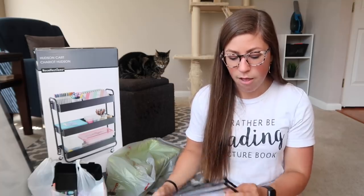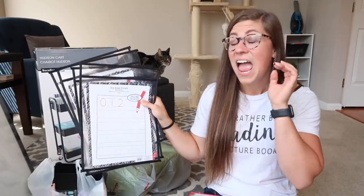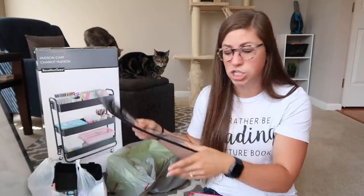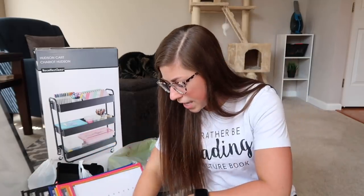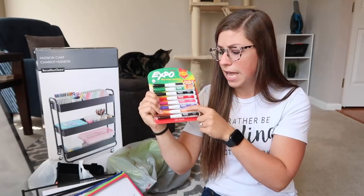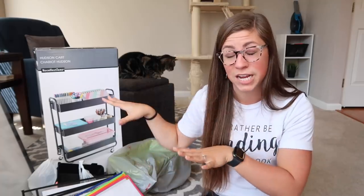I got four black dry erase pockets, which would be great to display anchor chart type posters on the bulletin board so I can easily change them out, plus one each of pink, orange, yellow, green, blue, and purple. The last thing I got was some magnetic Expo markers that will stick directly onto the dry erase board. So let's head upstairs — I'm going to show you the before and then start moving furniture first so I can make sure I get everything where I want it before hanging stuff on the walls.